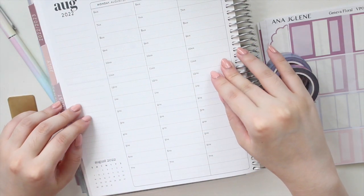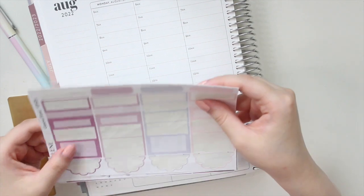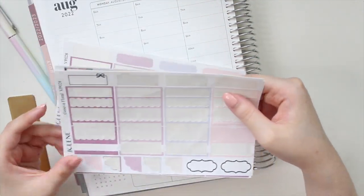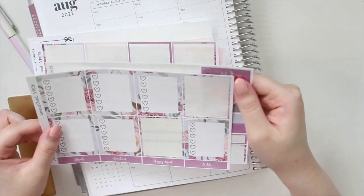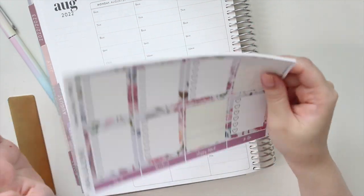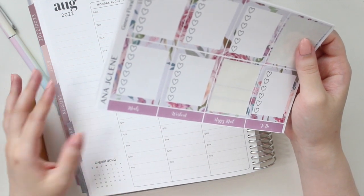I'm going to be planning in my EC hourly for the upcoming week. I'm going to be using a kit from my shop called Geneva Floral, and as you guys can see, I've actually used this kit. These are the leftovers from my memory plan with me — that video is going to be coming up. I used the full six-page kit in my memory plan with me and then discovered I can use the leftovers to plan my upcoming weeks.